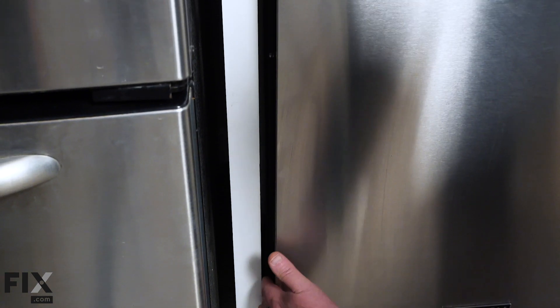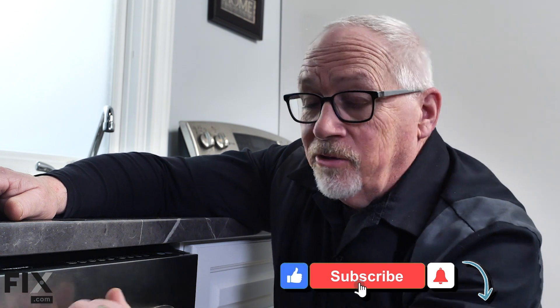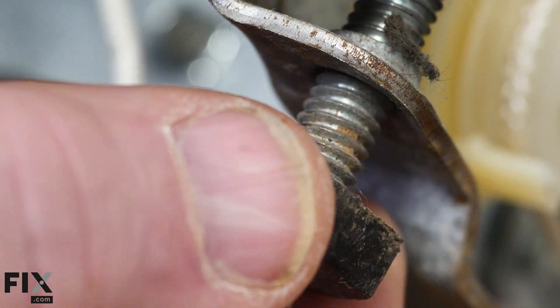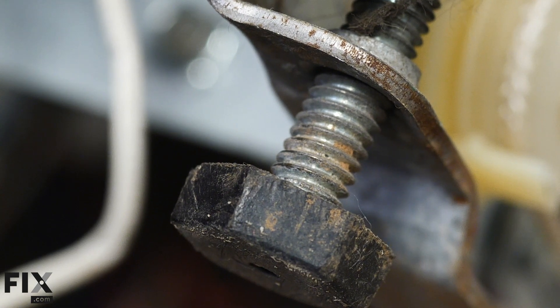This installation worked out really well — it's nice and square in the cabinet and level with the countertop. The dishwasher is solid. If it was rocking, I would have to adjust the leveling leg to get it firmly on the floor. There's nothing more I have to do as far as left or right because I'm perfectly square with my cabinet.